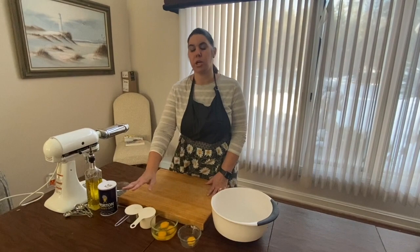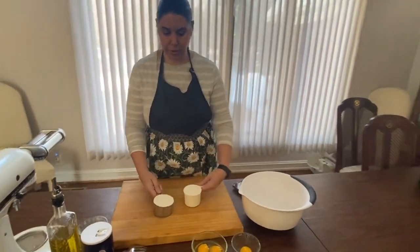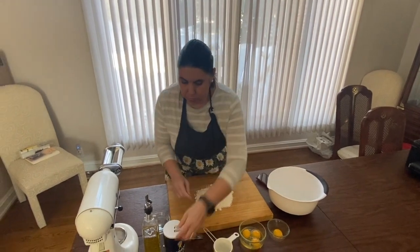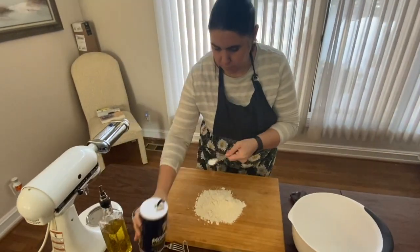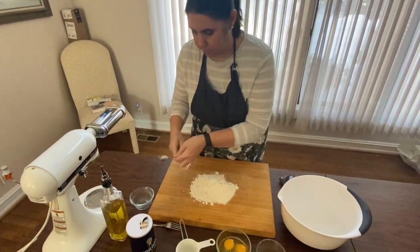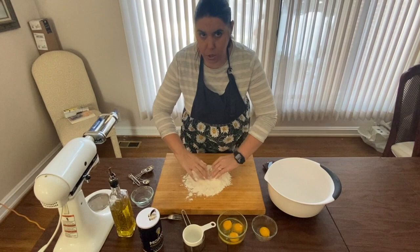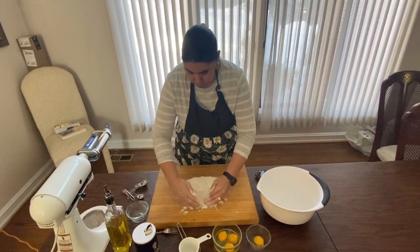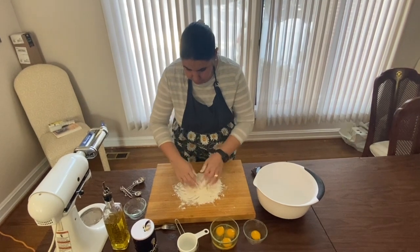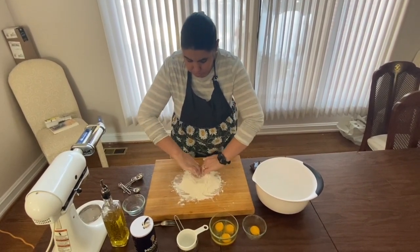So for fresh pasta, you're going to need two cups of flour, which I have already pre-measured. You're going to want a teaspoon of salt. It's best to work on a wooden surface so when you make the dough, it does not stick. So once you mix the salt in with the flour, you're going to make a well in the center of it.